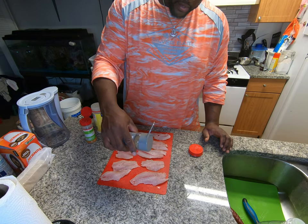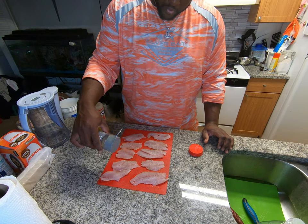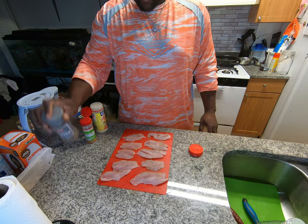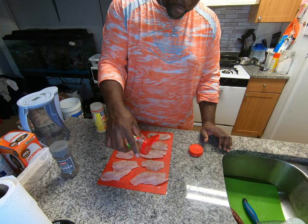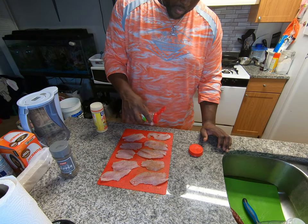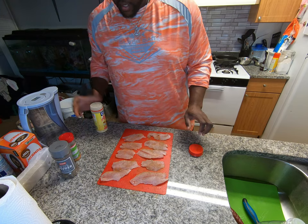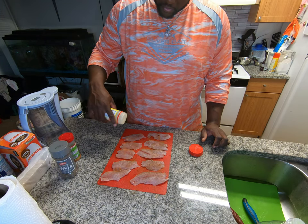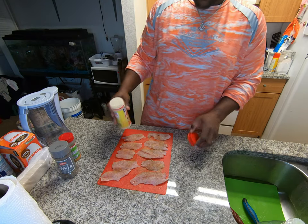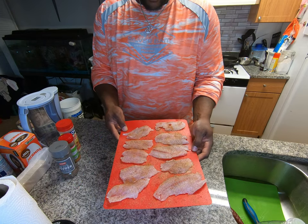So a little bit more pepper — this is fresh cracked brown pepper, not too heavy on that. Boom — Cajun seasoning. These holes are really big; I'm trying to be gentle with it. There we go, all-purpose seasoning. Just like that. That's all the seasoning I'm going to put on right there. That's all you need.